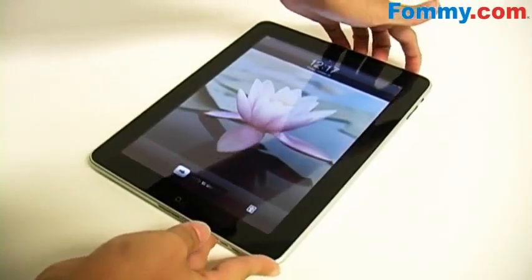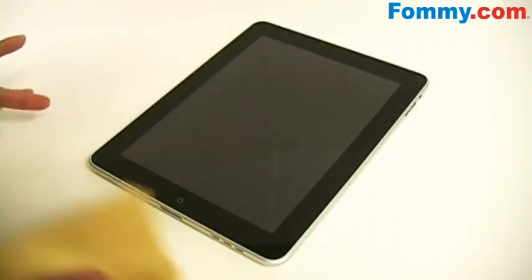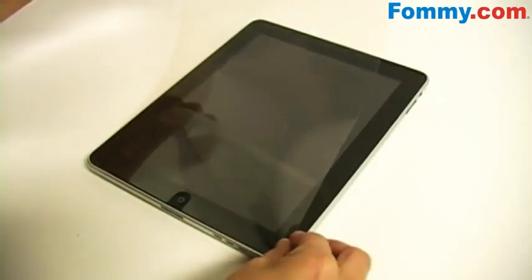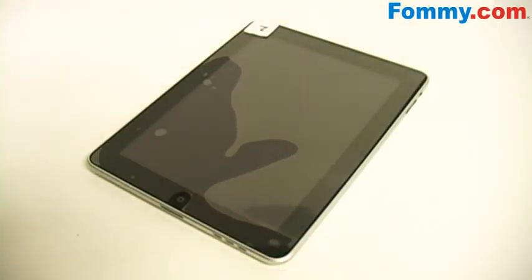First we're going to install the protective film. Take the included cleaning cloth and gently wipe away your screen. Next you want to remove the protective layer labeled 1. Then align the film with your screen, lining up the corners and the cutout.